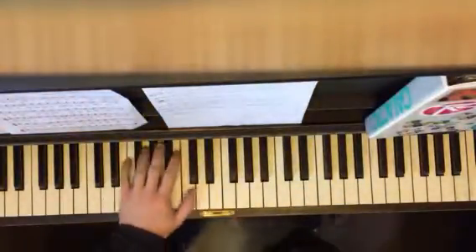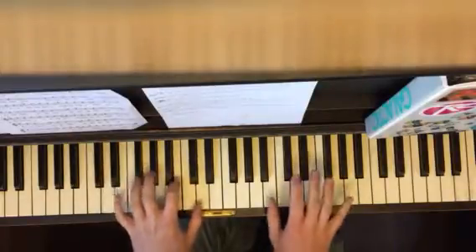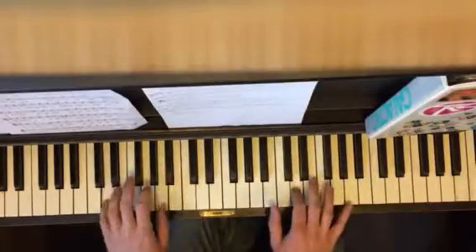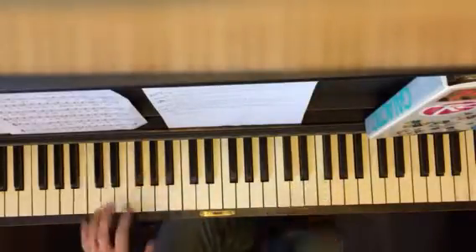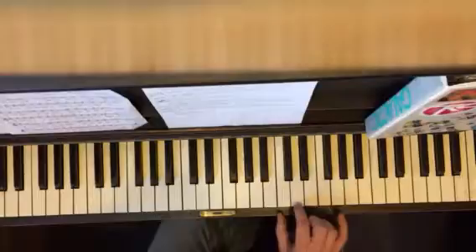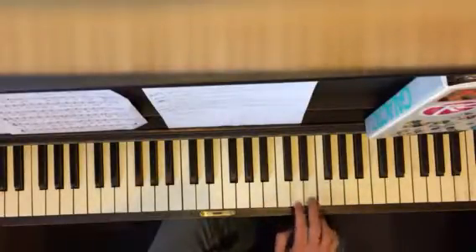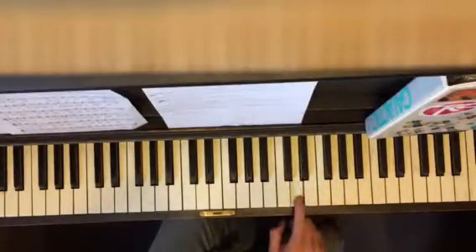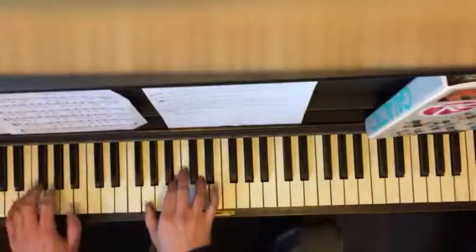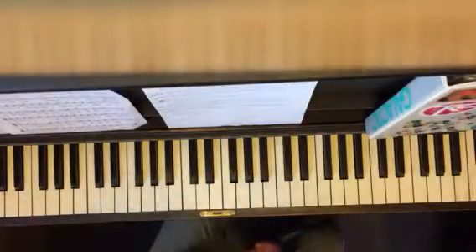I'm gonna play the melody just so you have it. That is the intro interlude. We're in the key of G, and then you have your tarantella — it's a nice triplet, same rhythm as a shuffle.